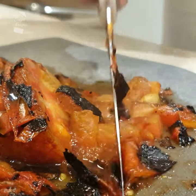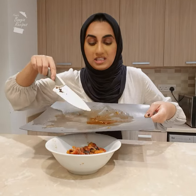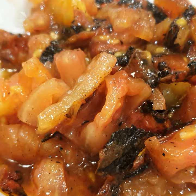Now very roughly chop these hot tomatoes into cubes. Slop it into a bowl, and all these lovely juices that have collected on the board — we need to get this in. A lot of flavor is in this residue.